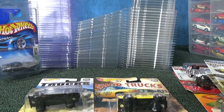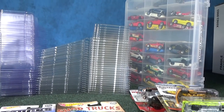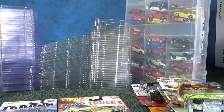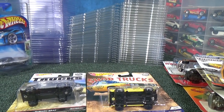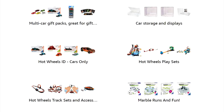I've talked about other protectors like these loose containers right here. I actually did a video showing all of my plastic storage containers — you can check it out. Those are the number one containers for loose car collectors. You can find the link in the description and in a pinned comment. These protectors are in my car storage and display section. As an Amazon associate I earn from qualifying purchases.